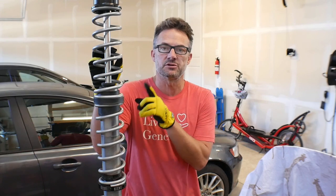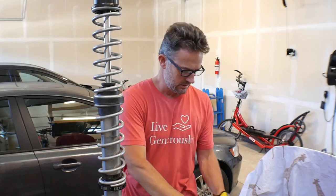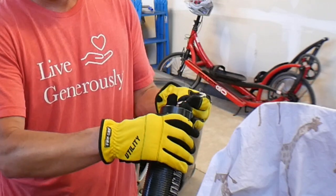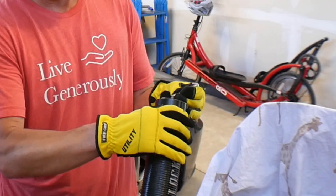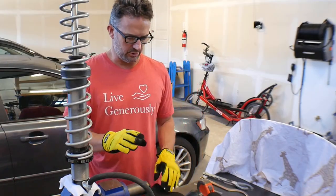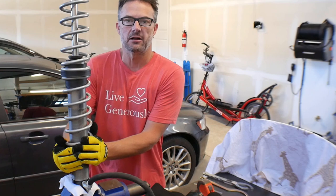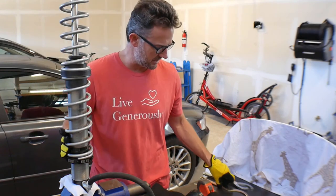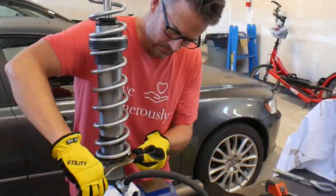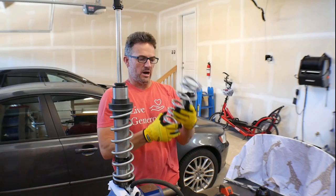I've already told you the lengths of the shock absorbers and my springs. The first thing I need to do is take everything apart. First, I'm going to bleed off the nitrogen — okay, that should be pretty much completely bled off. Now the first thing I need to do is loosen this collar all the way down so that my springs are nice and loose.